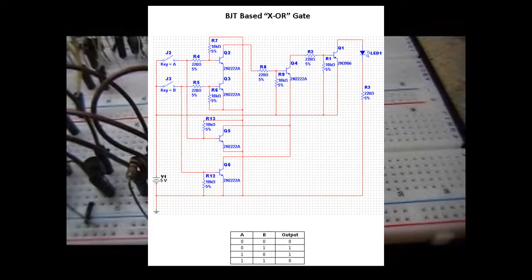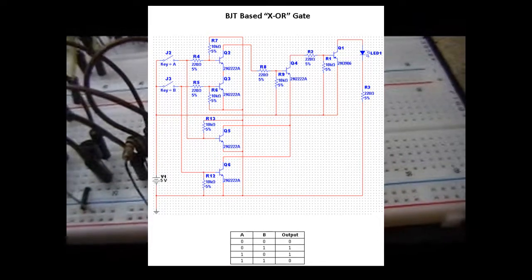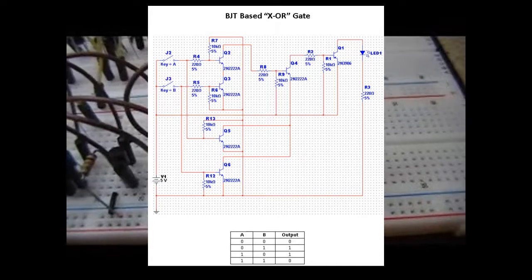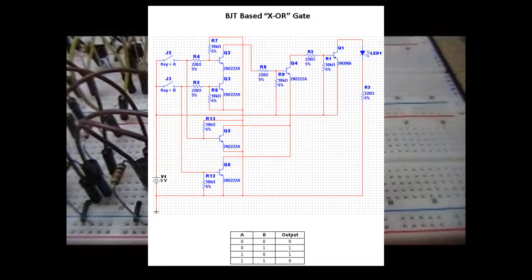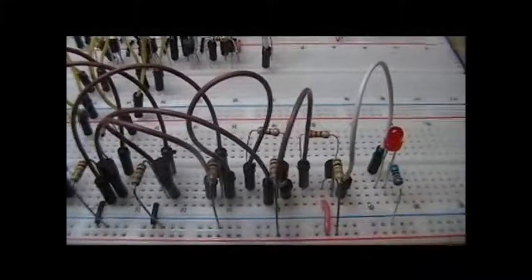If you look at the truth table down here, you'll see the exclusive OR gate — the outputs are only on if one or the other input is on. An exclusive situation exists where only one of the inputs is on. And that's an exclusive OR circuit. I hope you'll take a few minutes to look at the other circuits and get a feel for how I've done this. Thank you. Goodbye.